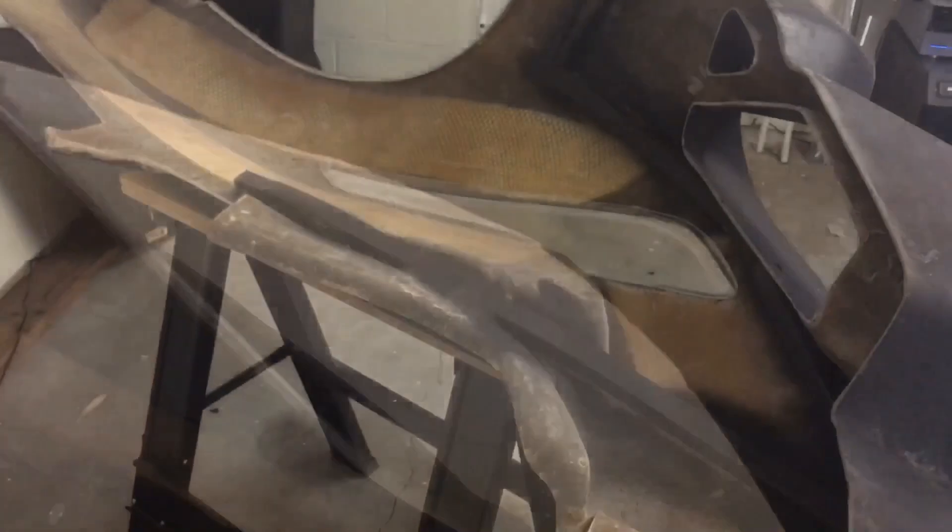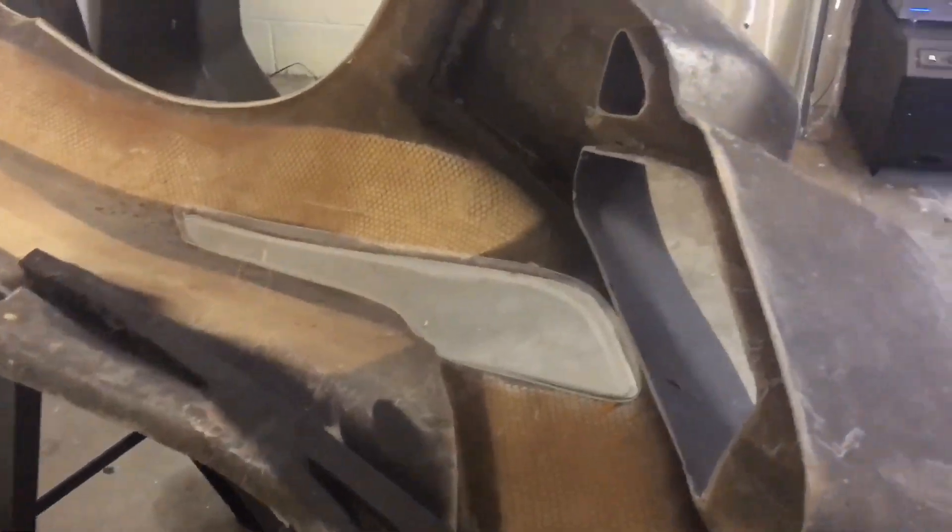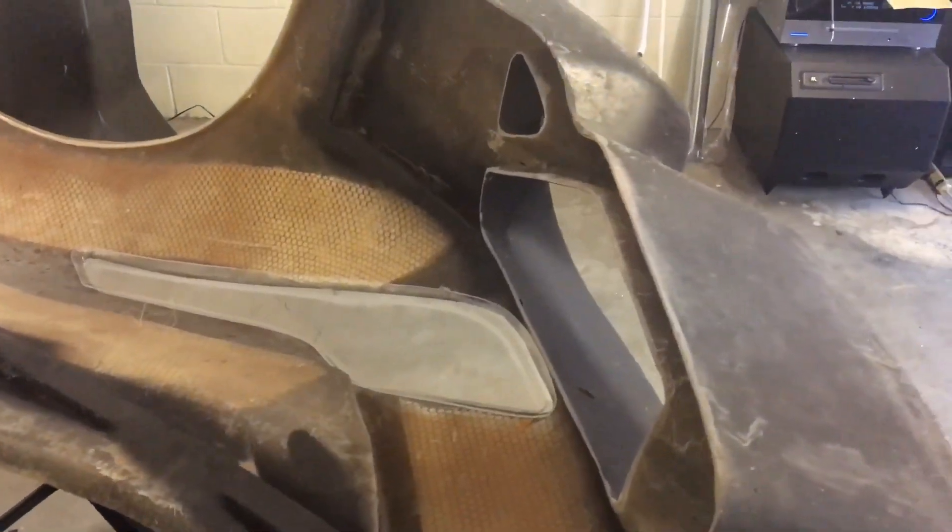It's going to fit really nice with the shape of the fender. Now what I need to do is tape up that lens real good so it doesn't get damaged.